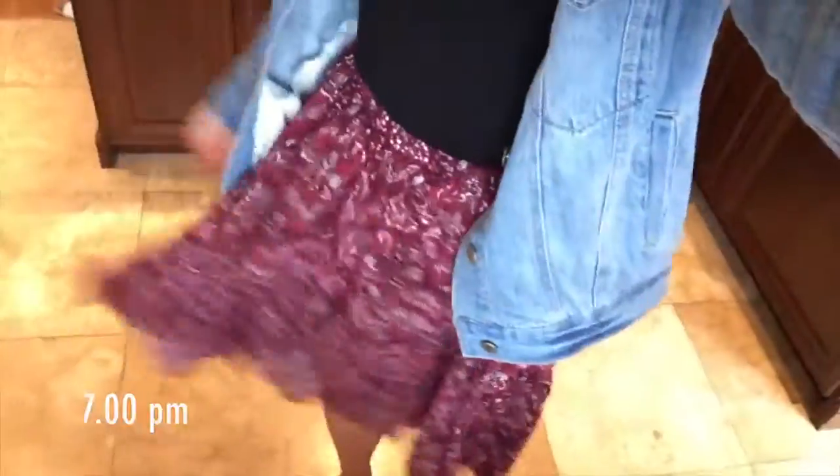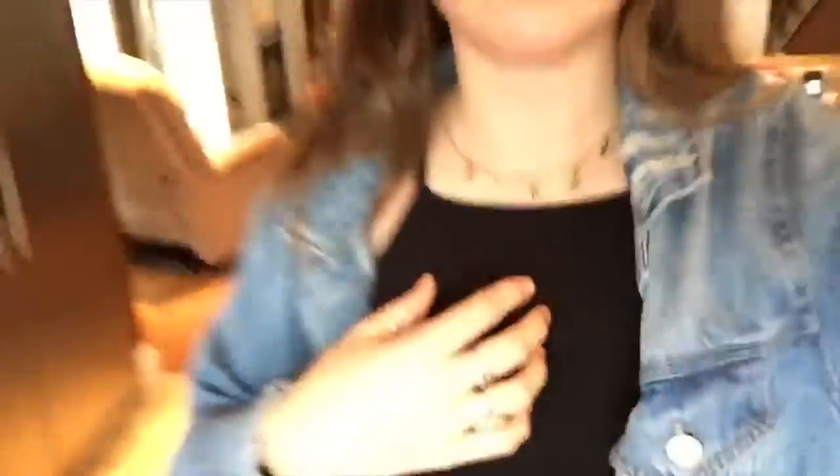I am wearing to my dinner party this skirt — it's short in the front and long in the back — this black tank top and a little necklace. I'm still making salad rolls and there's some 1940s dinner party cocktail music on that I'm probably going to turn off before people get here.